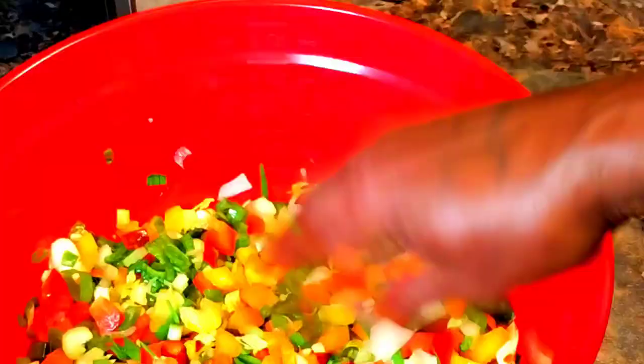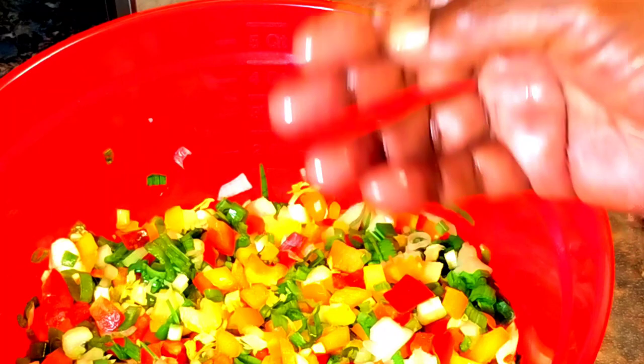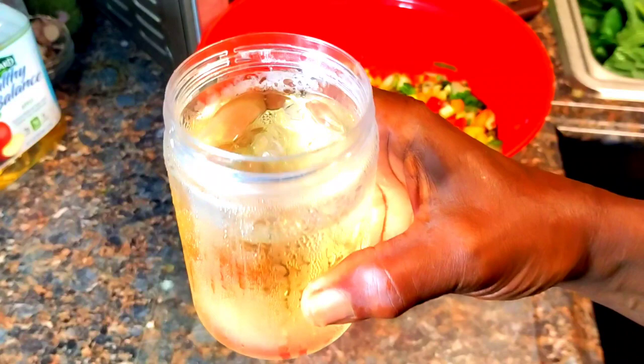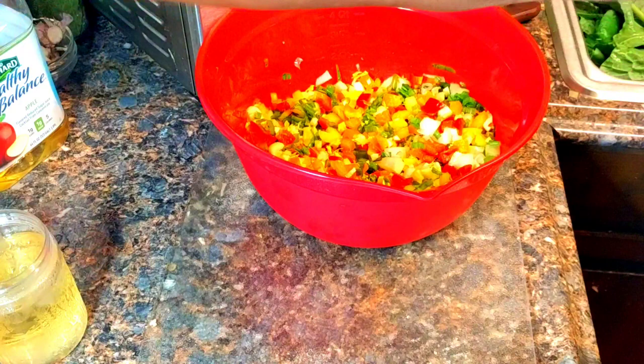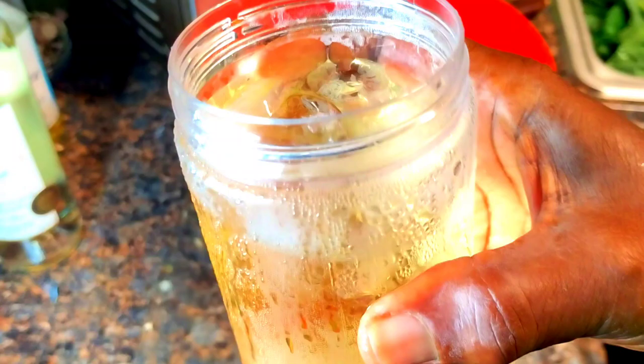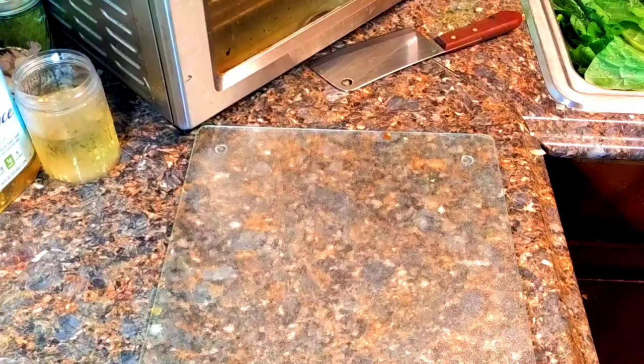I want to share my drink for today. This is apple juice and Stellar Rosa peach — Stellar Rosa peach Guava, baby, Guava!